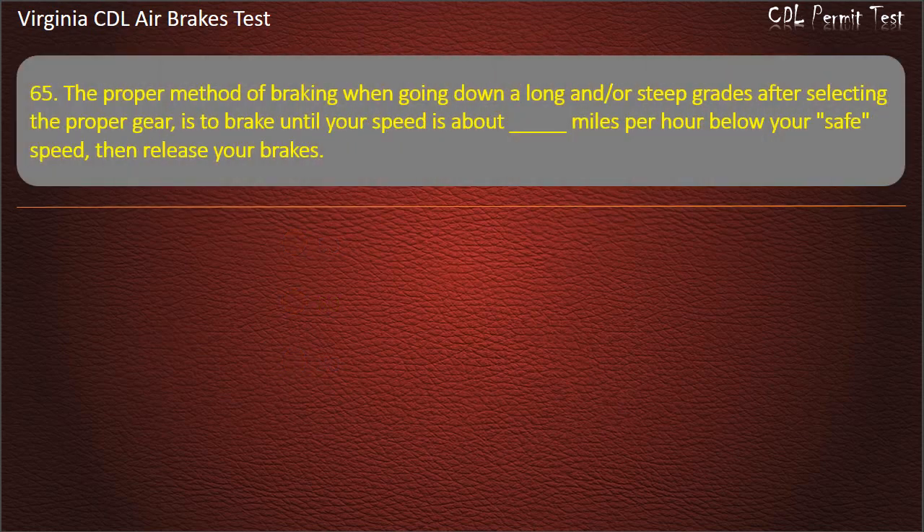Question 65. The proper method of braking when going down a long or steep grade, after selecting the proper gear, is to brake until your speed is about a certain number of miles per hour below your safe speed, then release your brakes. Options: 15; 10; 5. Answer: 5 mph.